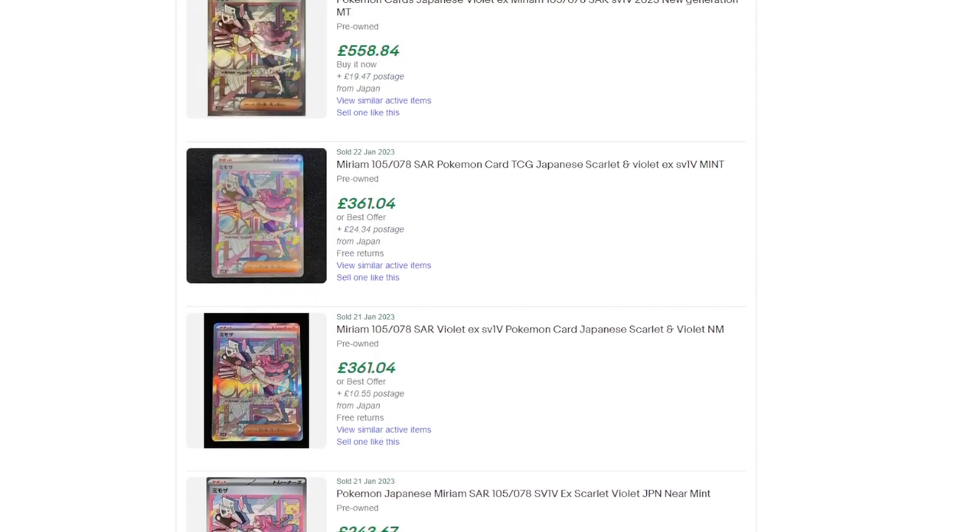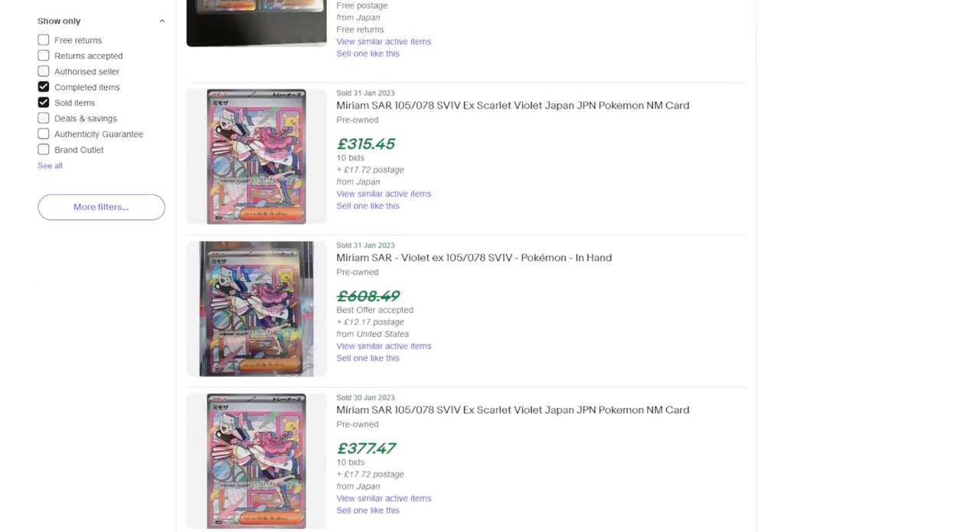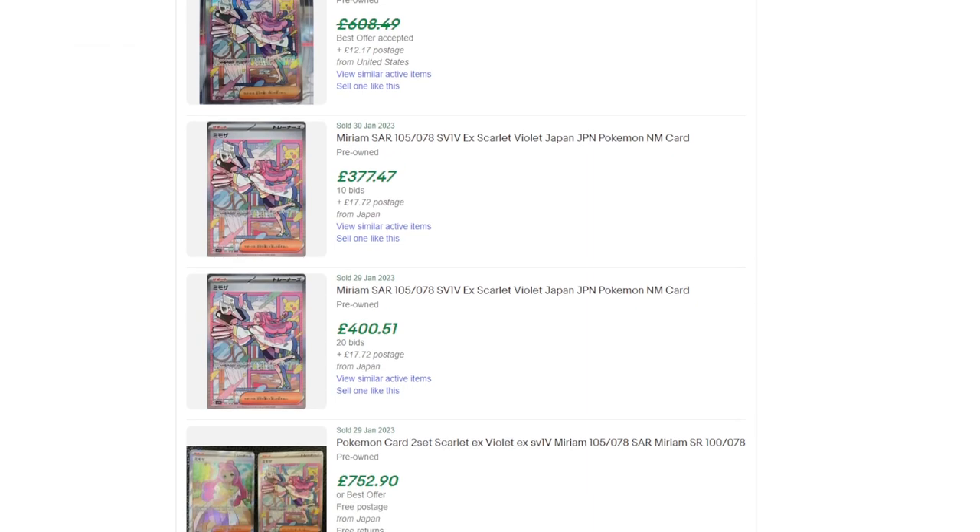Future me here: I just want to let you know the values of the cards are coming down, which is great. In mid-January the Miriam cards were like £500–600, but the last sold prices were £315 on January 31st, £377 on the 30th, and £400 on the 29th. So the prices of Scarlet and Violet cards — even the most expensive card in the set — have pretty much nearly halved in two weeks. Please be patient; you will be able to get these cards at better prices.